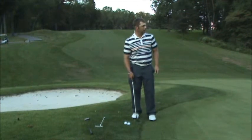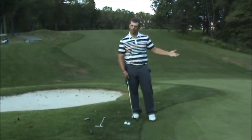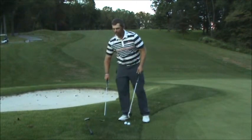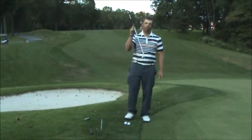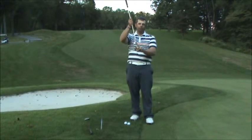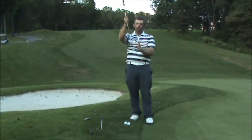That ball ended up about two feet from the hole — not a very far shot, but that was very good. Our next option is to actually use a putter, but in a way you may have never tried. Instead of using the flat part of the putter, we're actually going to turn it and use the toe.